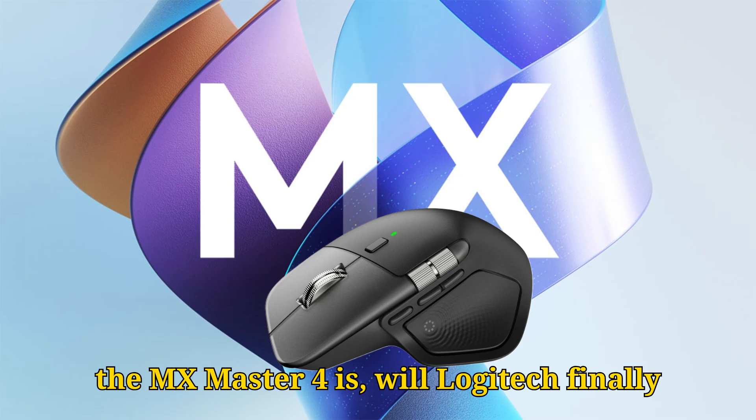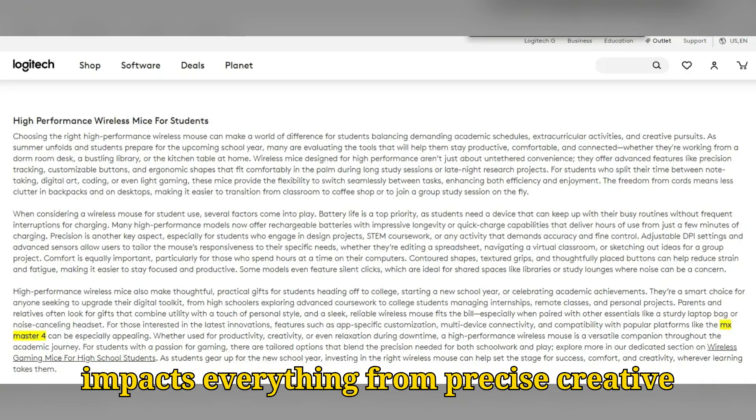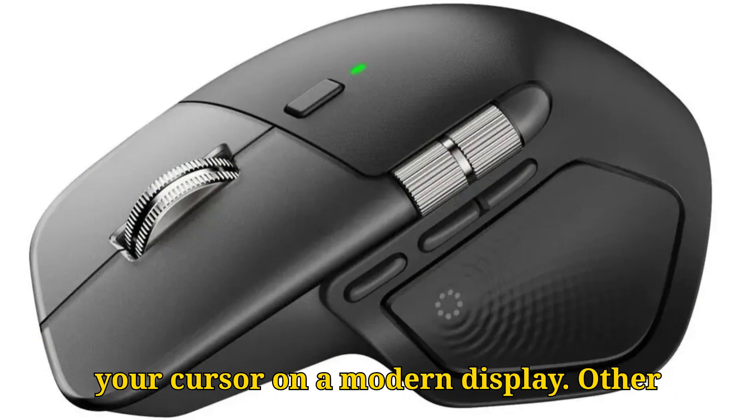The biggest question for the MX Master 4 is: will Logitech finally give us that much-needed polling rate upgrade? This isn't just for gaming — it impacts everything from precise creative work to simply feeling more connected to your cursor on a modern display.